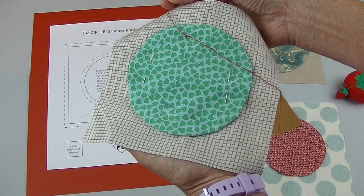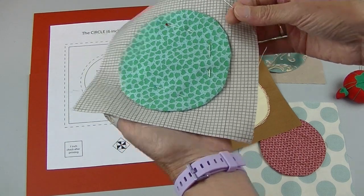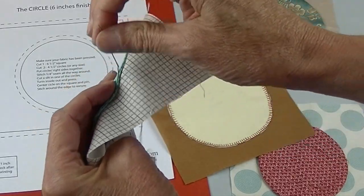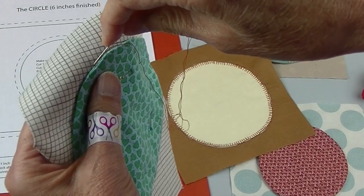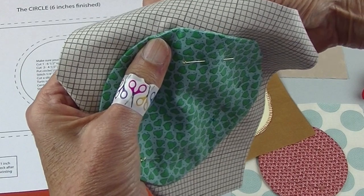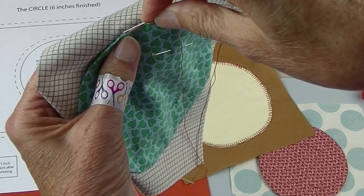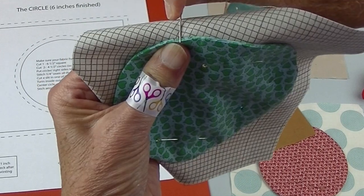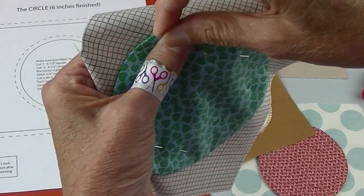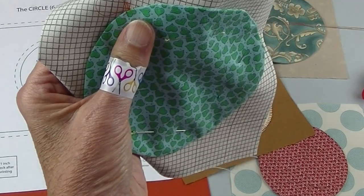I'm using contrasting thread so you can see the stitches — you'll want to use a thread that either matches your appliqué circle or the background. Start on the back and come up right at the edge of your piece. Where you've come up, go back down right next to that. Then scoot over just about an eighth or sixteenth of an inch and come up in the back. Go down about the same place where you came up, scoot over, and continue stitching like that all the way around.